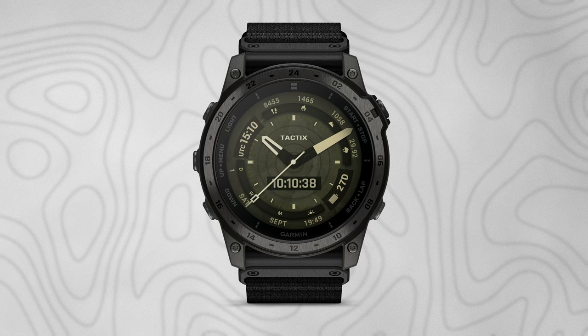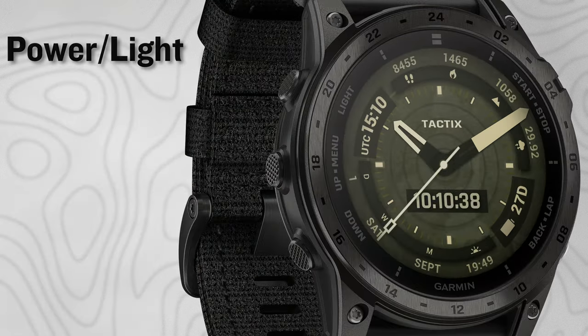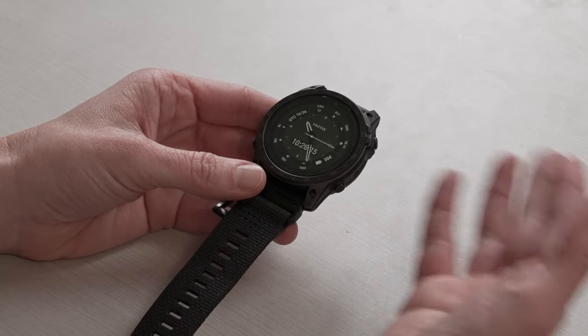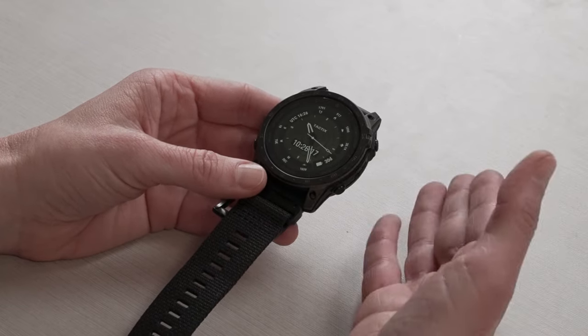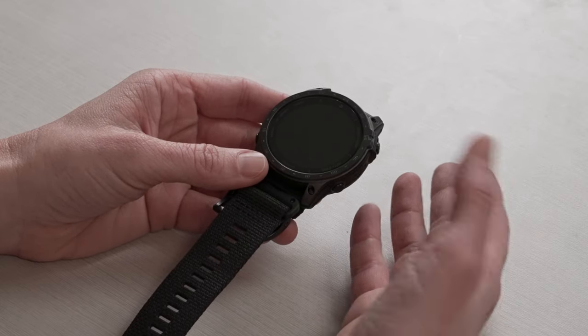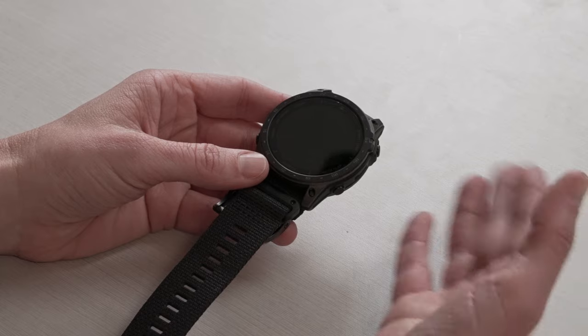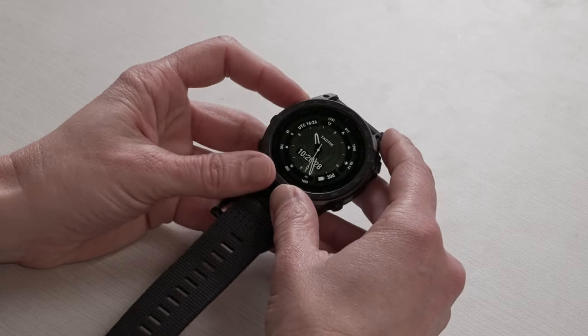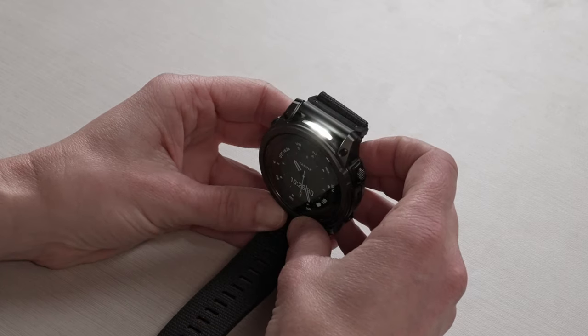Let's quickly go over some button operation. Our Tactic 7 features an awesome five-button design along with a touchscreen. The top left button is your power button, but it also works as your light button — pressing it turns your display on and off. On this AMOLED display, it will turn the display completely off, whereas on the standard Tactic 7 or Pro version, it adjusts the backlight. You can also access your flashlight by double-tapping the top left button to turn on the quick light.